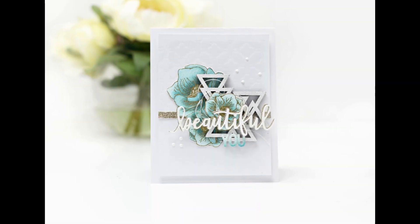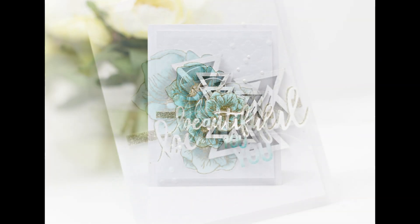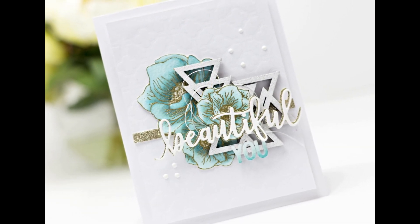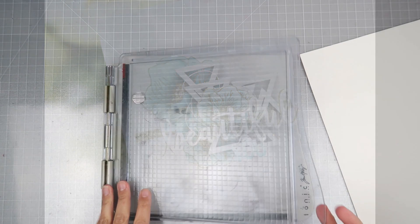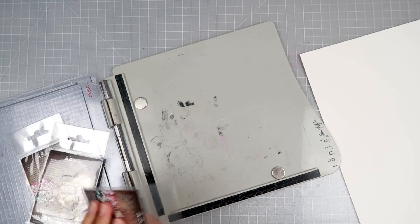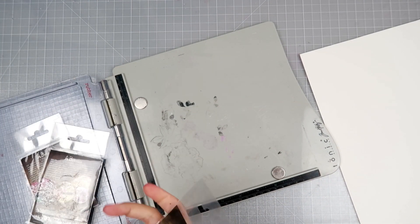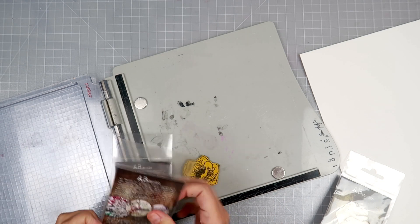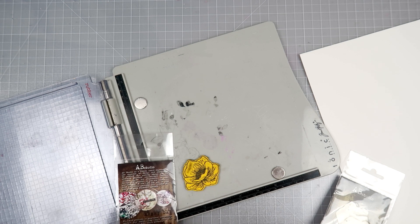Hey everybody, I am excited to share a card with you. I am featuring some stamps from AB Studio. If you are not familiar with AB Studio, Aga is the owner and she designs a lot of the stamps, stencils, and paper collections, that sort of thing. So be sure to check out the website.